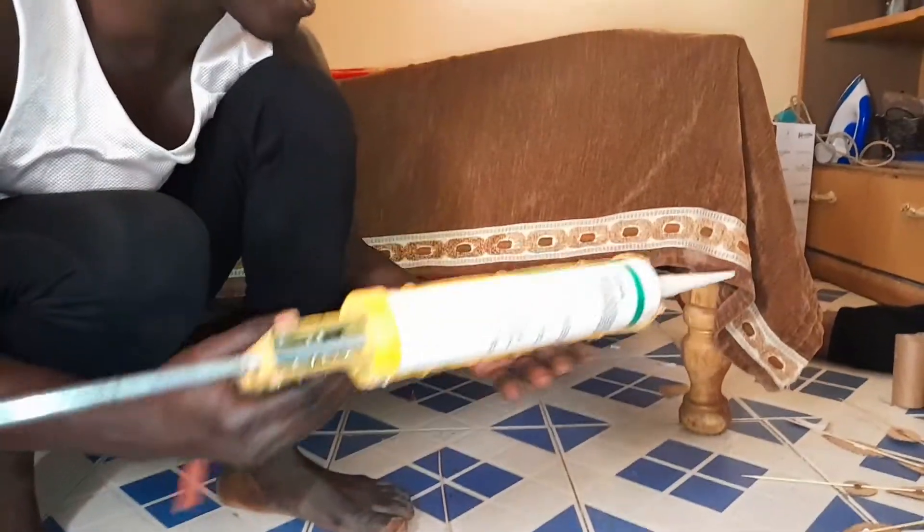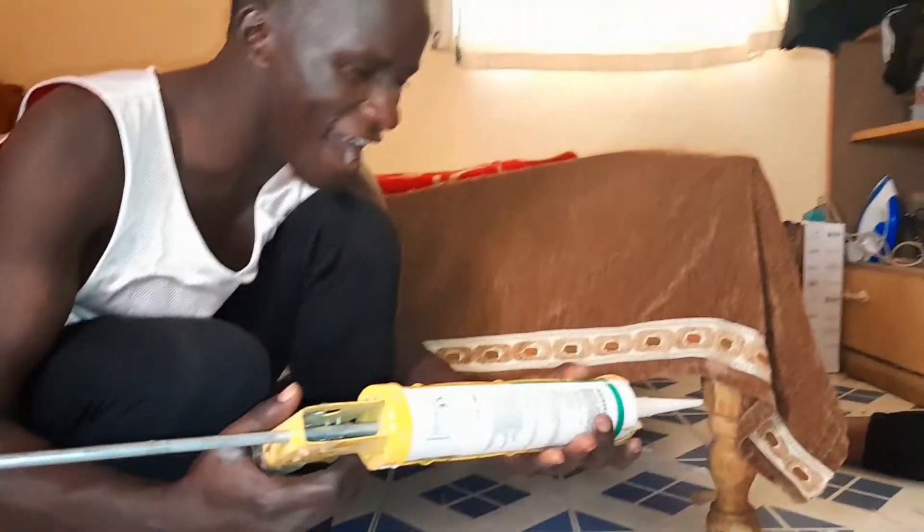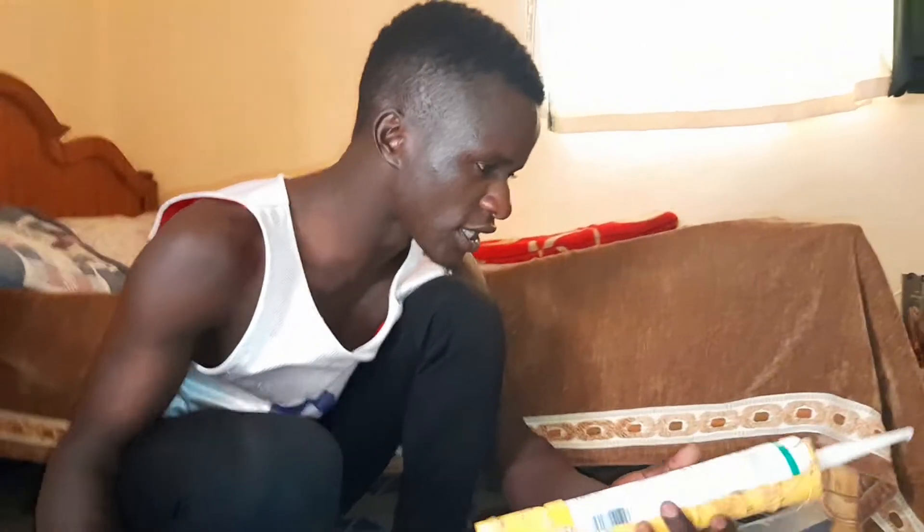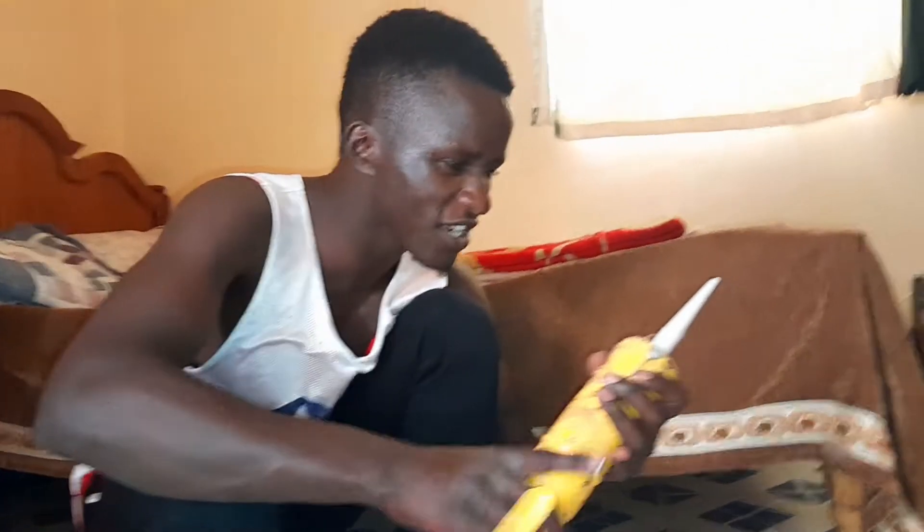As you can see, I have bought a glue gun — this one is very serious because my business is expanding. As you expand, you also think bigger. This one is silicon glue, and it sticks very well, kushika vizuri kabisa. So as you can see, we've been prepping and cutting circles.